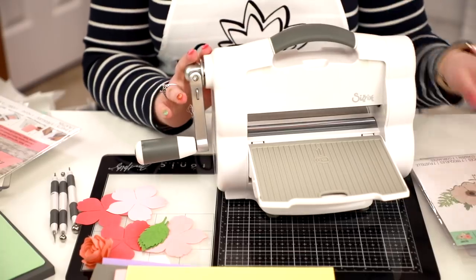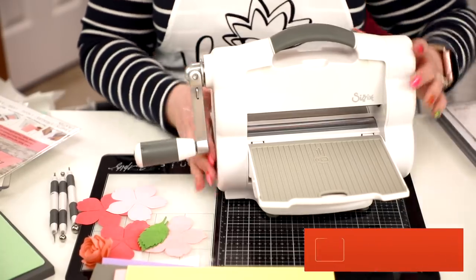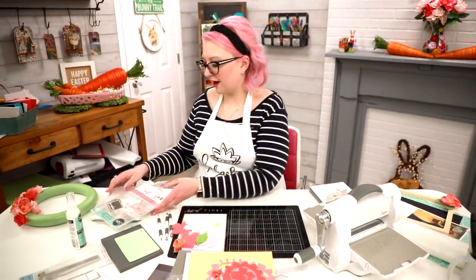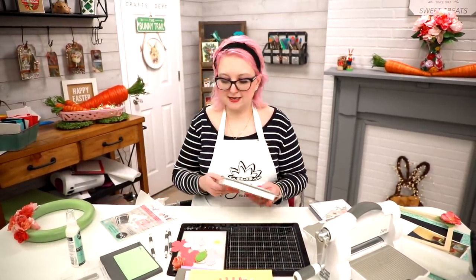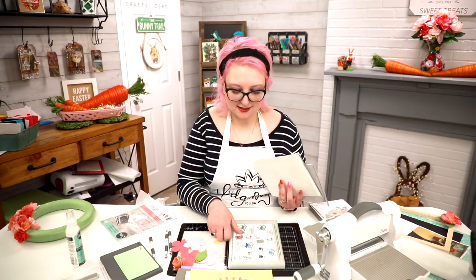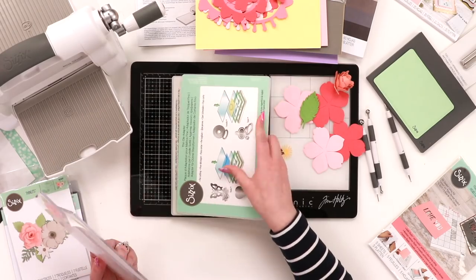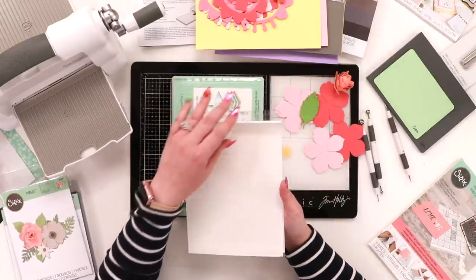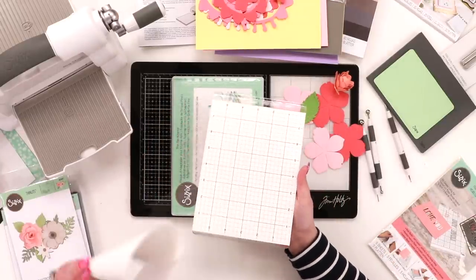I've really enjoyed working with it. Now let me show you what we're going to create. I've already prepped my plate — traditional die cutting sandwich: standard platform, your thin die adapter, and then my cutting pads. On one of them I've added sticky grid.